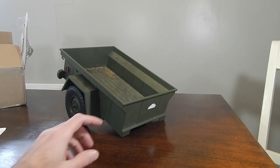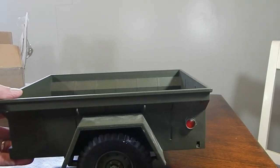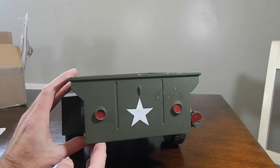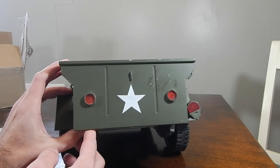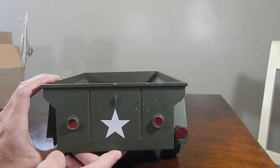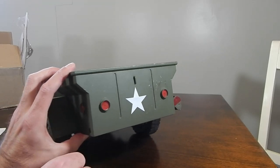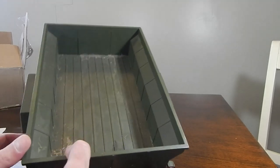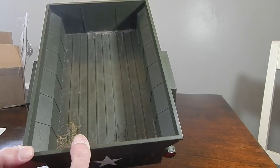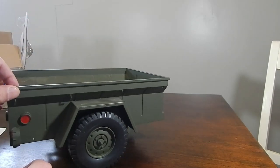This is really cool — we've got a jeep trailer and it looks like it needs a little bit of work, which is perfect because that goes right along with Franken Jeep. It looks like we're missing one of the taillights, it's got a star on it, and it's got some extra gunk on it — which also goes pretty well with Franken Jeep.